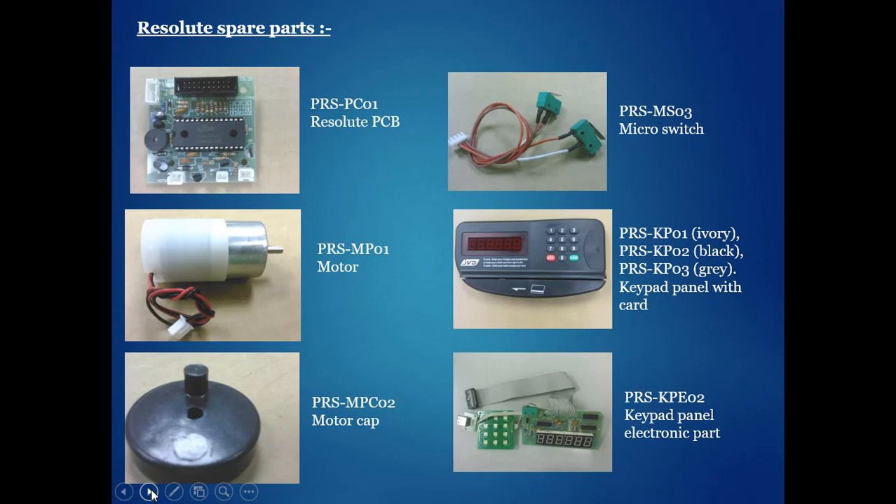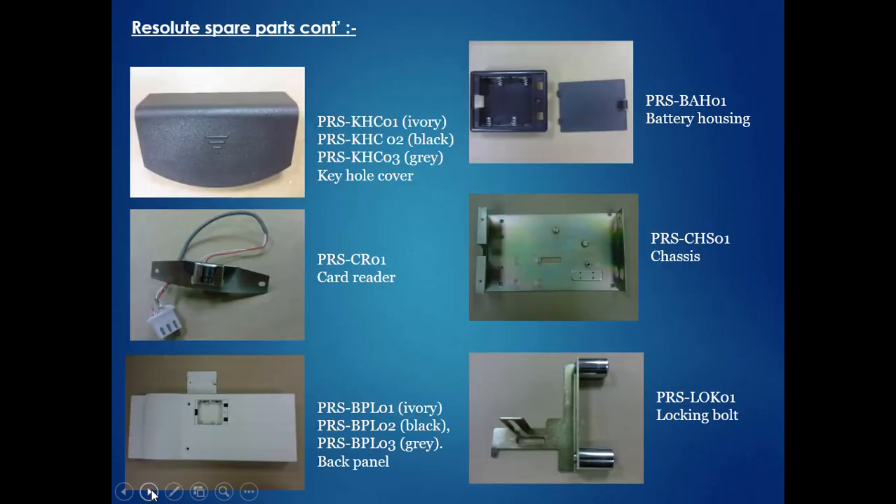You have to tabulate each spare part separately. The list includes: PCB, motor, motor cap, microswitch, keypad panel with card, keypad panel electronics part with jack, keyhole cover, card reader, back panel, battery housing, chassis, and locking bolt.